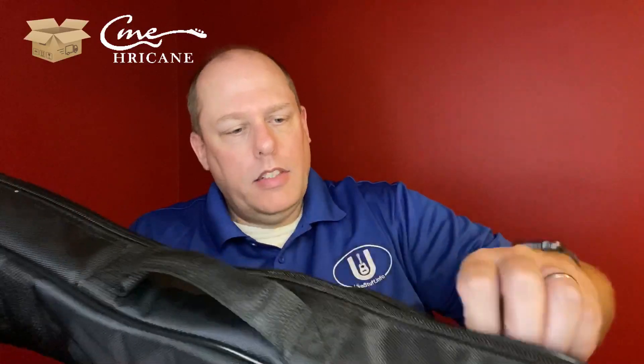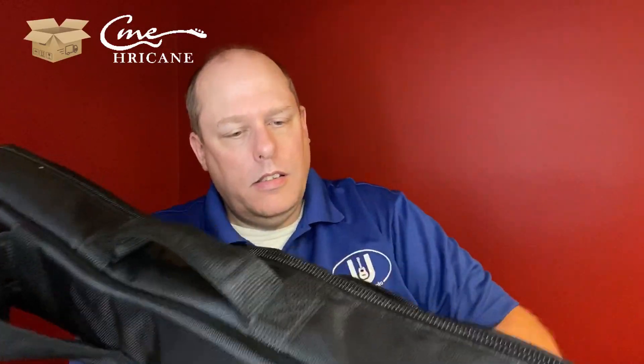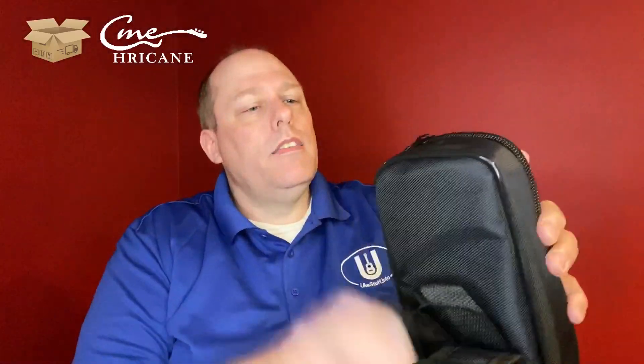Under the packaging, another really good example of the Hurricane gig bag. Really nice material, got a hanging handle, double backpack straps — not super padded, but padded. A lightly padded handle, doesn't have that extra webbing around it, and a small pocket on the front. Always a good thing to check the inside of it. You've got your Hurricane logo embroidered on the side.